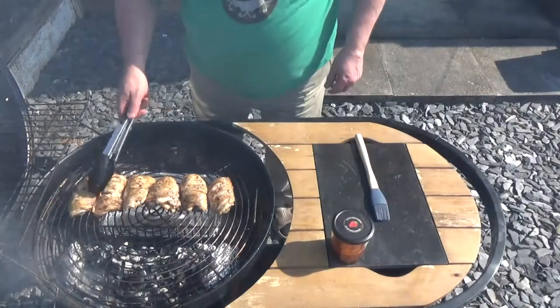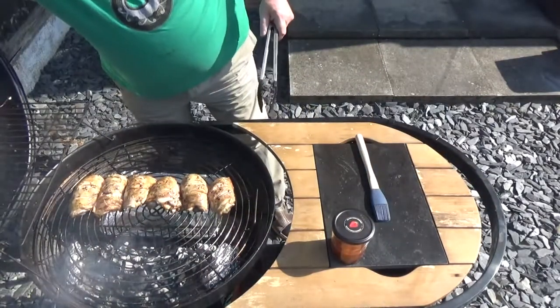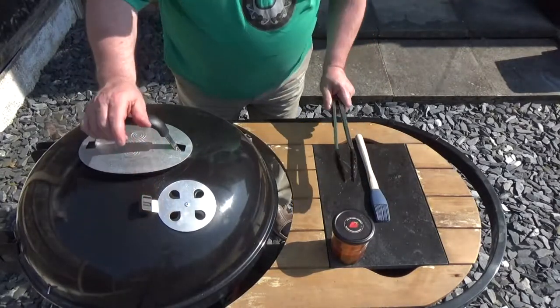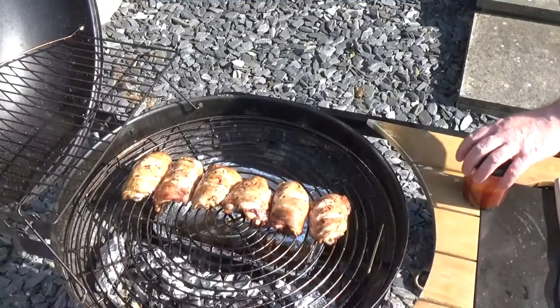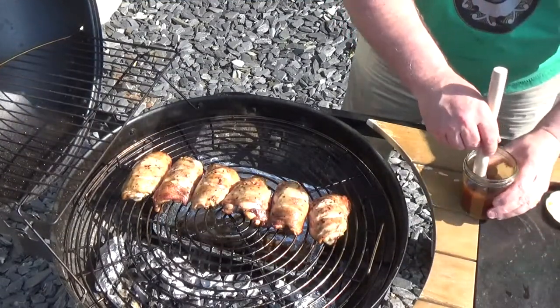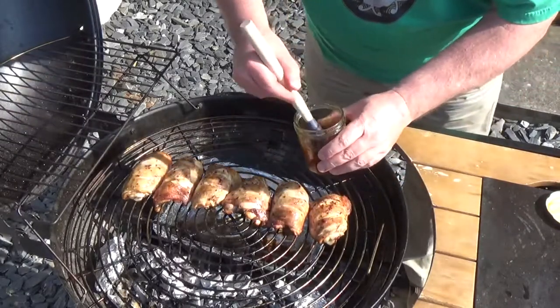I got a slight sear on them but they've started to flame up, so now I've moved them across to the indirect side. I'm going to shut the lid, let it vent, and leave that for about 40 minutes. Right about two-thirds of the way through the cooking process I'm going to give them another blast of this lovely sauce.